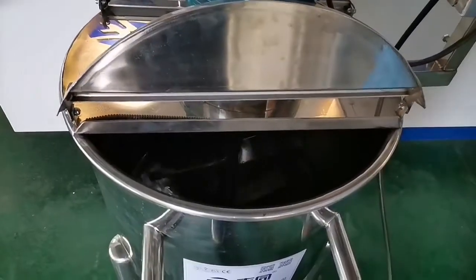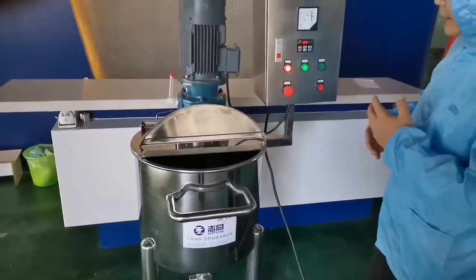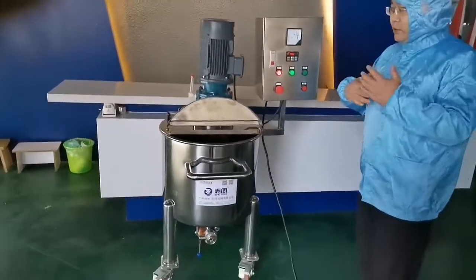How long the mixture should be running depends on the customers and the products.